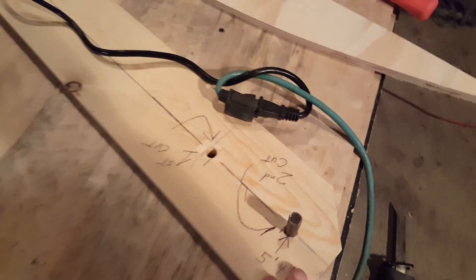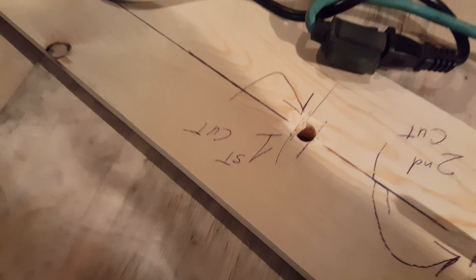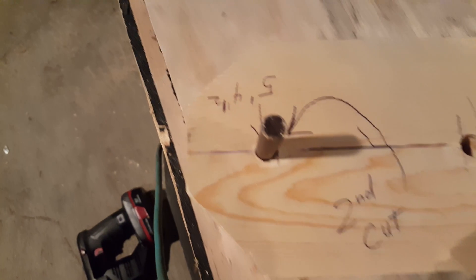This is the jig we set up, just like our old one. You put it on the first hole for your first cut, leave the plywood where it's at, then move it to the second hole for the second cut, and then you get a perfect ring — perfect thickness — about four and three-eighths, all the way around.